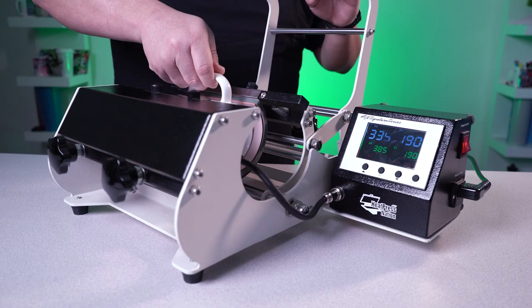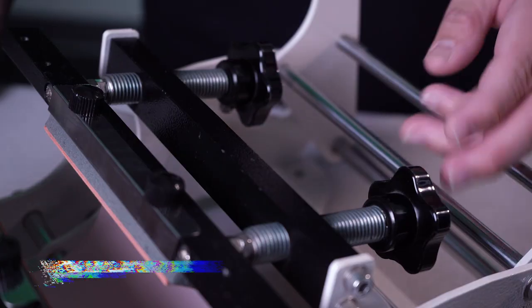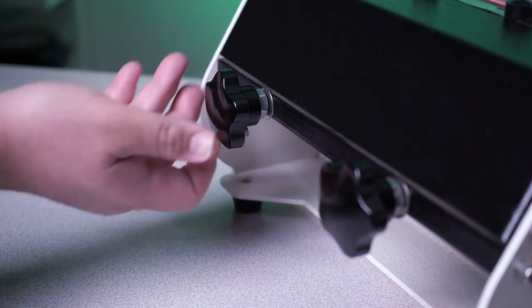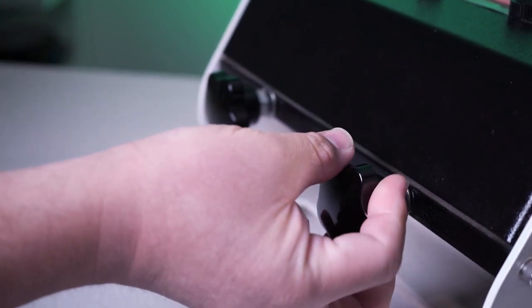Not only does the Signature Series mug press wrap around the mug, it does it with four individual adjustable points of pressure — we call it our quad point pressure adjustment system. That means there are four individual fully adjustable points of pressure to make sure that your sublimation mugs, whether it's shot glasses, water bottles, or whatever you're putting into your sublimation press, it's going to be pressed properly all around with no spots where there's a lack of pressure or a lack of heat. You're going to get consistent professional results every time.